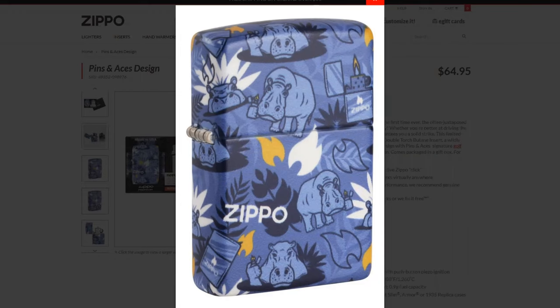The only reason I'm even going to consider getting this Zippo is so that when somebody says, 'Hey J-Ro, what's the difference between a hippo and a Zippo?' I can say, 'I don't know, you tell me — I have a hippo on a Zippo.' This is J-Ro Lights. We'll see you on the next one.